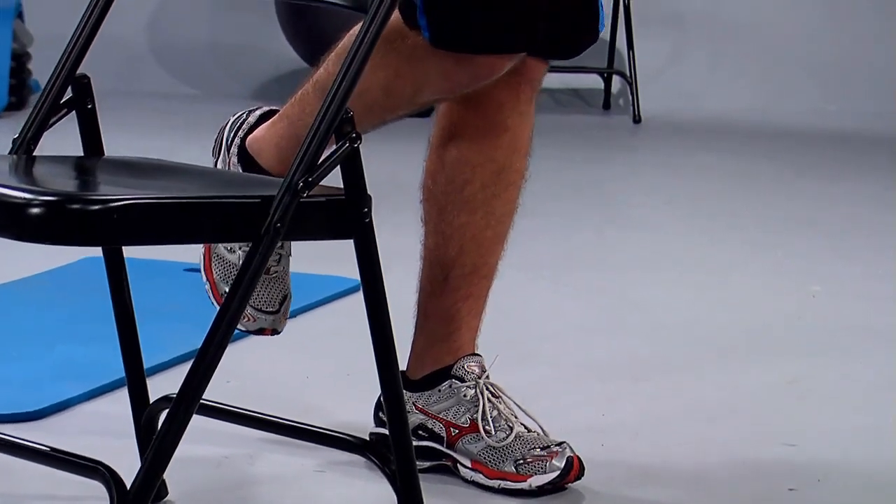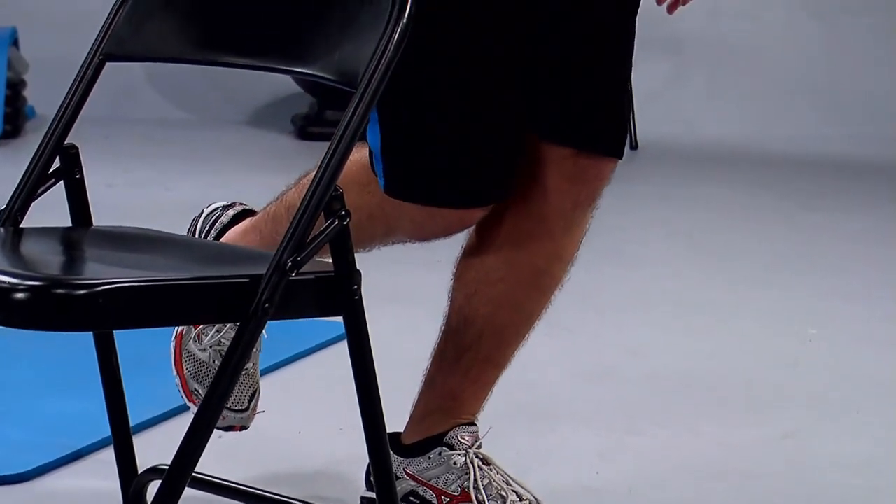Bend the leg if you feel like it's too easy. We have about 10 seconds left. Remember, if you're not feeling the burn, go to the next level. If it's still too easy, it's time for a new program. Three, two, and perfect — good work.